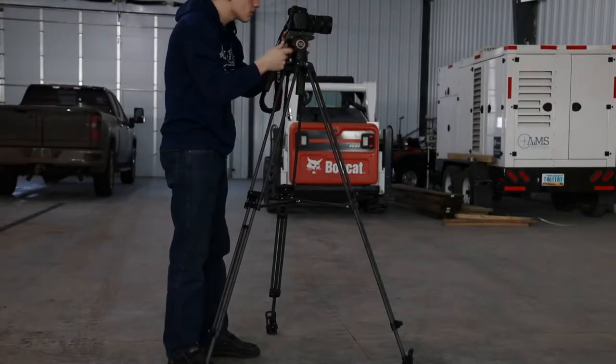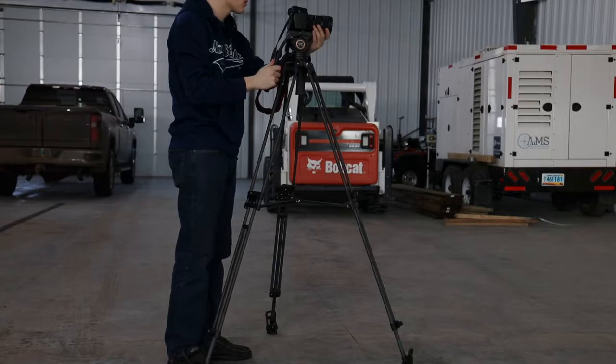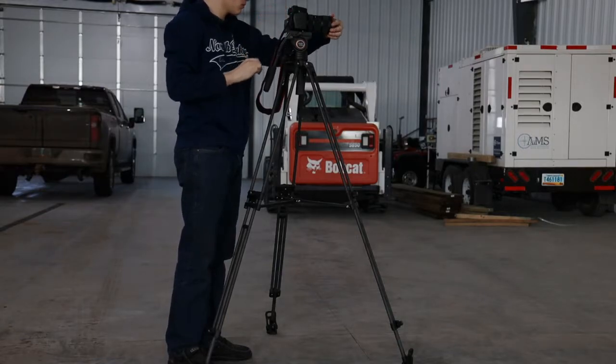You'll be using a tripod to film your interviews in this class. Make sure your camera is set to eye level so the camera is not looking up or down at the subject.